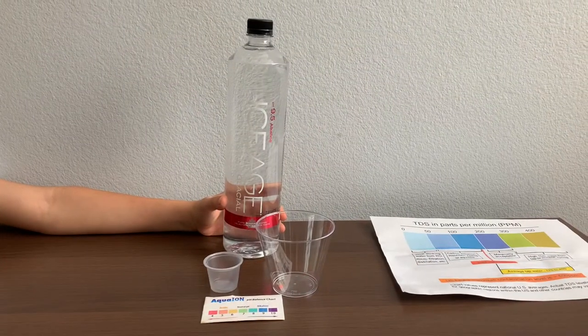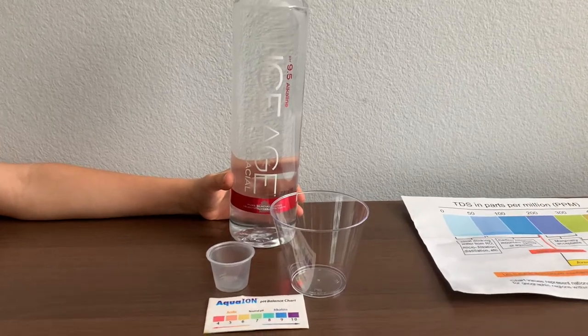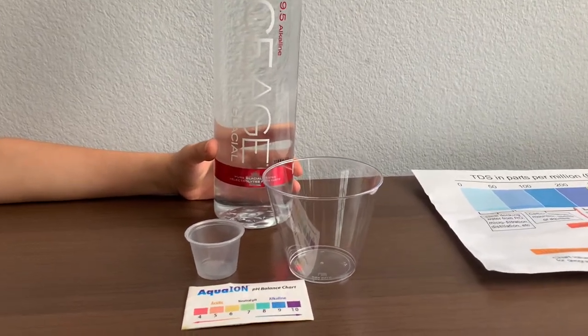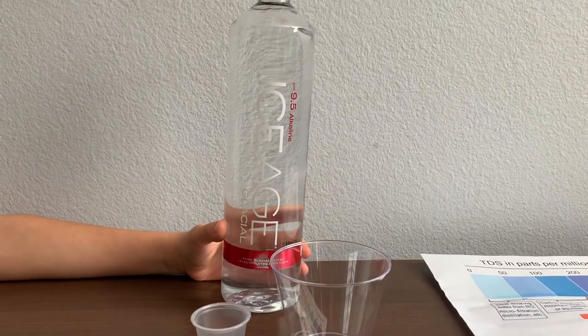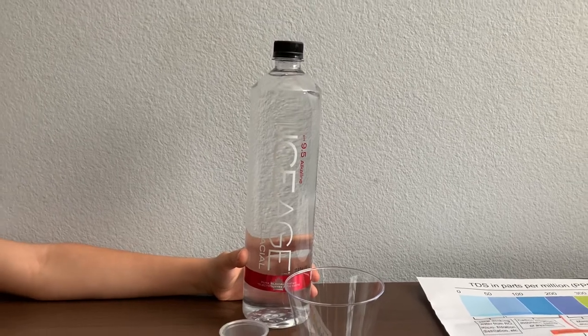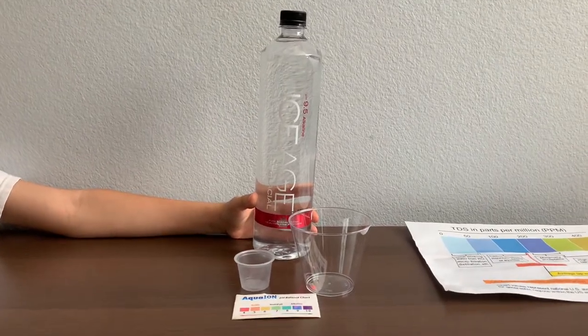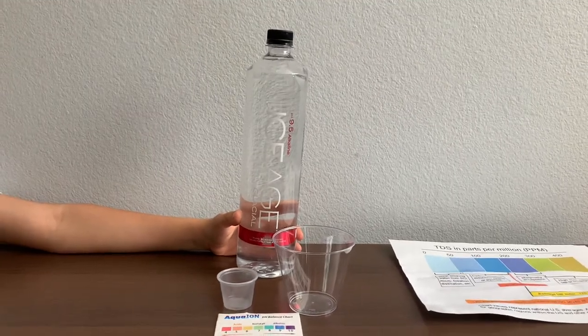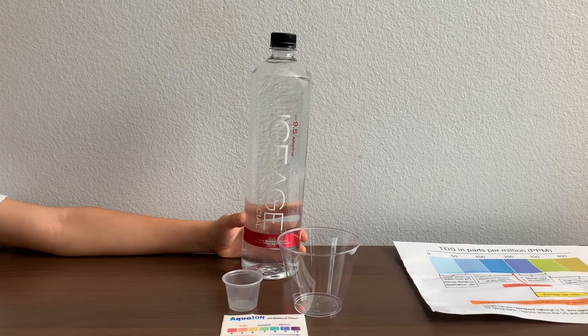This is Ice Age glacial alkaline spring water, infused with electrolytes for taste. Ice Age glacial alkaline is sourced from the coast mountains of British Columbia, Canada. The pH balance is supposed to be 9.5. We bought it at Lucky Market in San Francisco for $2.29.